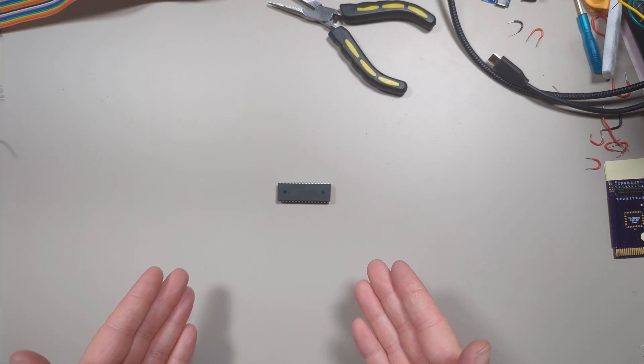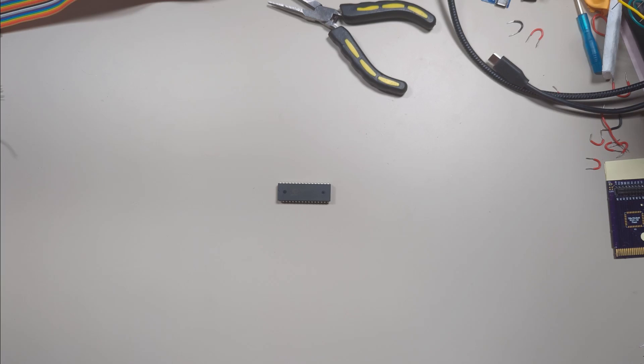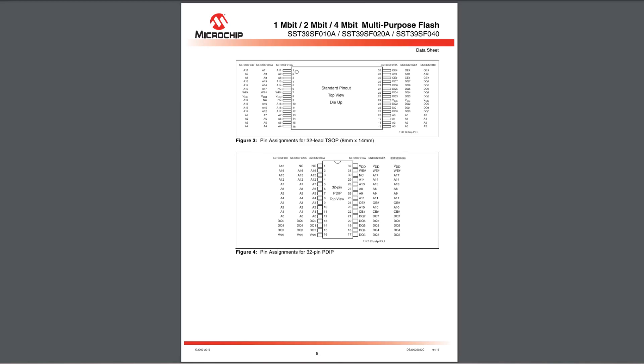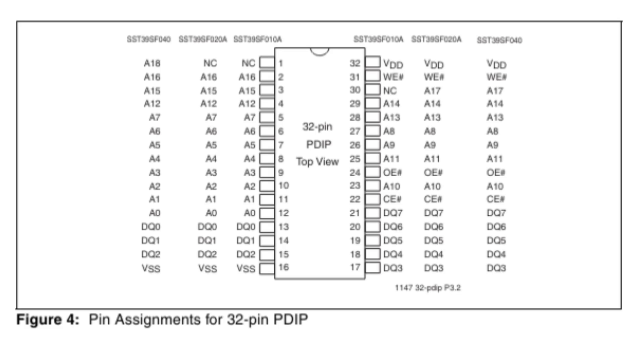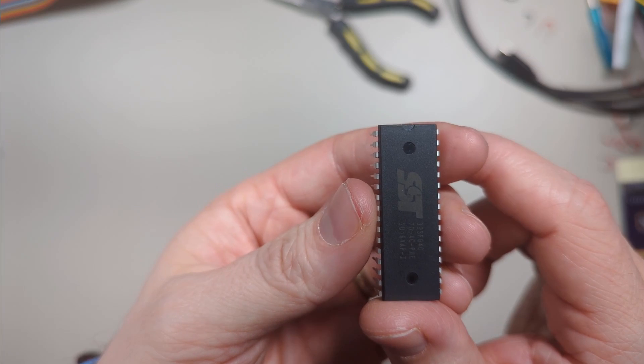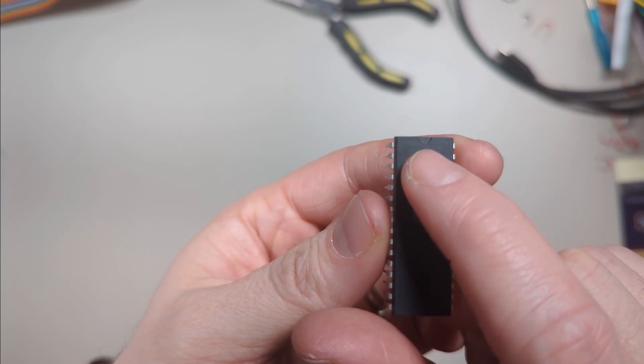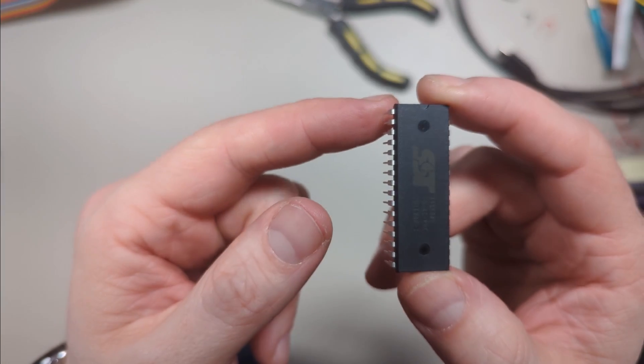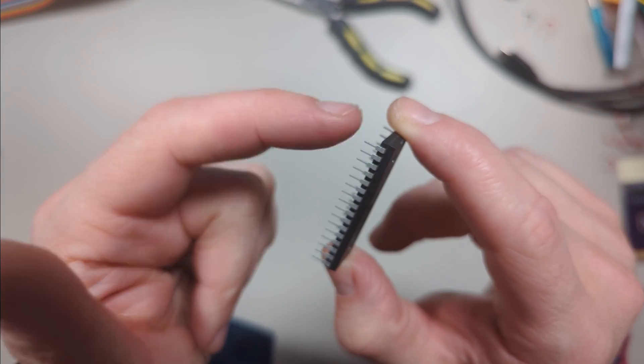Now if you want to know how to use chips like this, the place to start is the chip's datasheet. We're going to make most use of this page of the datasheet here, which tells us what each pin of the chip does. That lets us know how we're going to be wiring it up to get our flash cart. If you notice here on the diagram there's a little half circle, and we can see a matching half circle here on the chip — that just tells us how to orient the chip, so we know that this pin up here is pin 1.